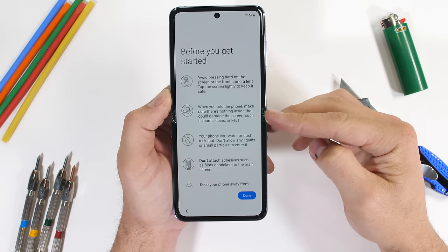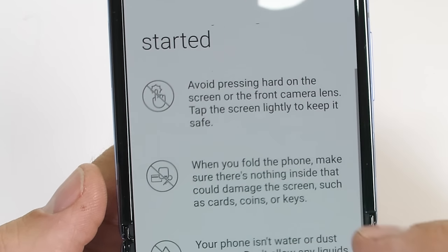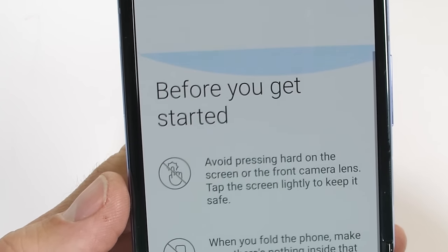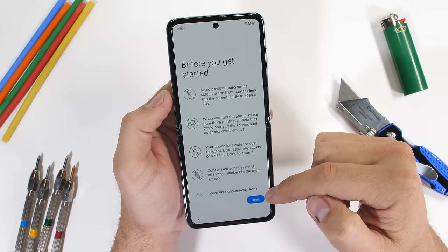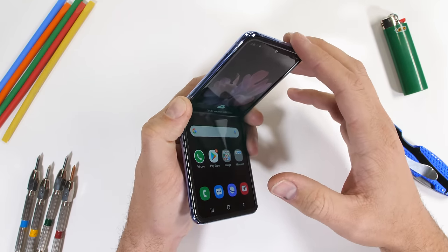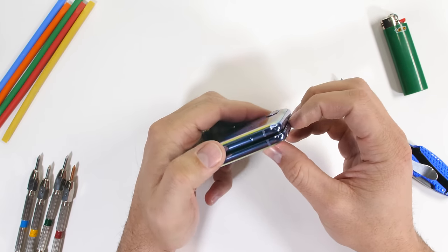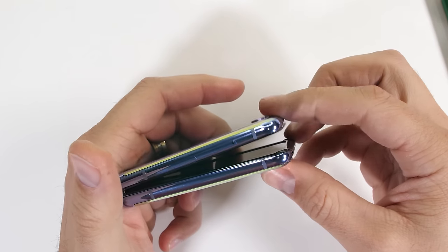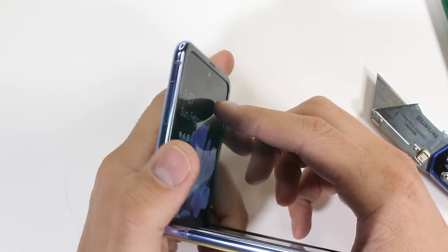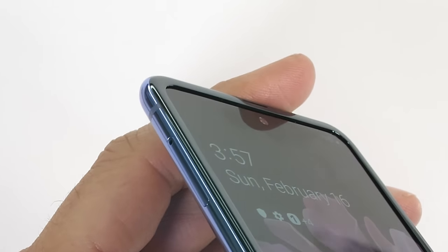Pay very close attention to this first warning and remember it. It says avoid pressing hard on the screen or the front camera lens — tap the screen lightly to keep it safe. Samsung said at their launch event that they've done the impossible and created ultra thin glass that folds, and that this glass can be folded over 200,000 times. Samsung said when you fold it, you're not just bending glass, you're bending the laws of physics. But that warning included on the phone isn't as confidence-inducing as Samsung's launch event attempted to be. It does feel nice though.